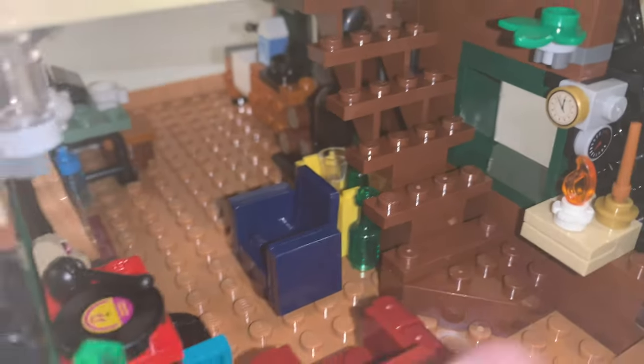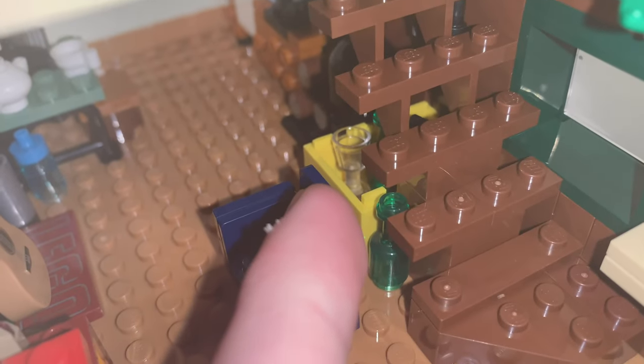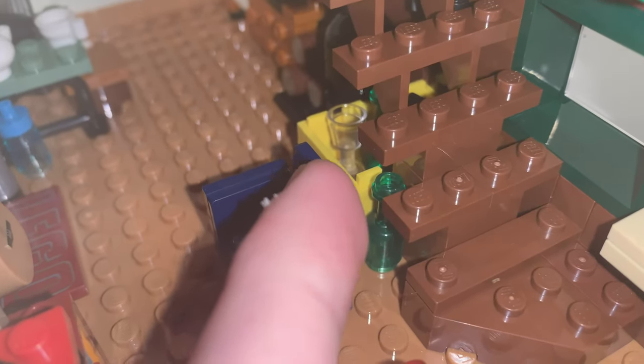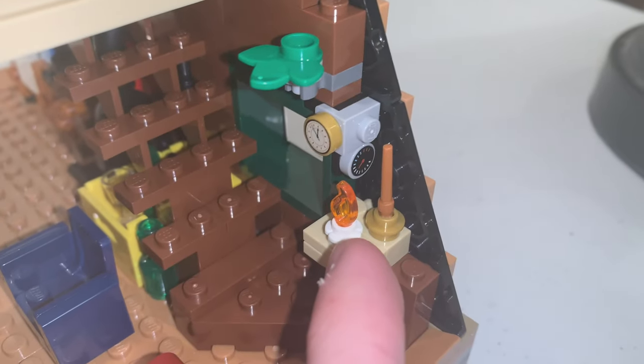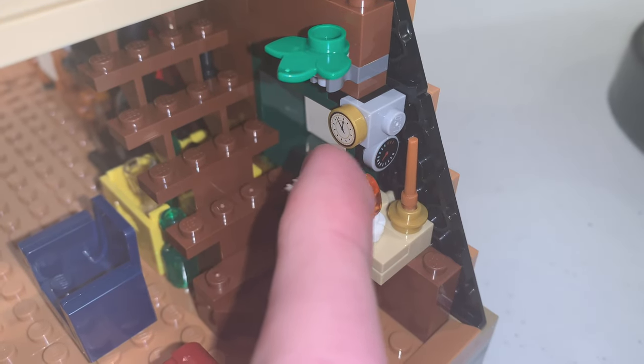Then we have stairs going up to the next level, and right behind them there is a yellow bin with some wine and bottles. There's also a candle on the shelf, as well as a clock in the corner, which is a 1x1 printed tile.